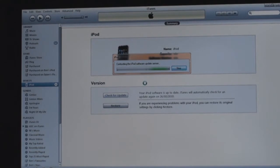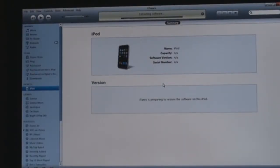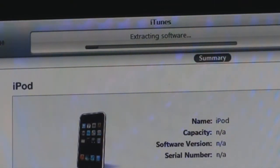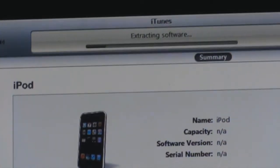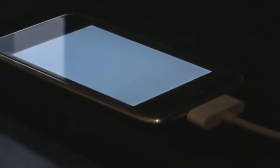It will contact the update server and allow you to restore and update. Most of the time it will offer just to restore, but if there is an update available it will allow you to update it. Once it's downloaded the update, it should start extracting software, then it will start the restore process. Your iPod screen should light up. If it lights up with a white screen, you're probably using Windows.